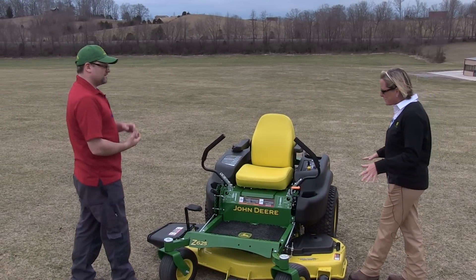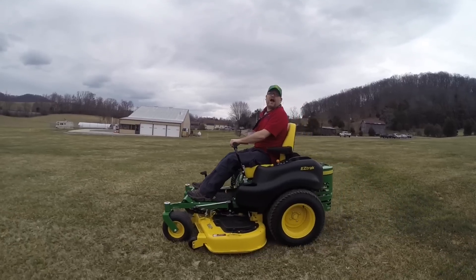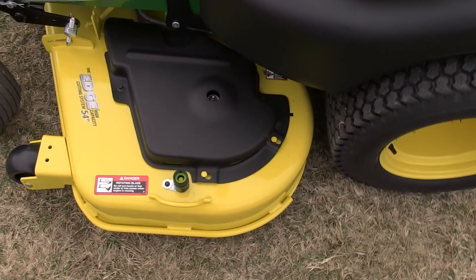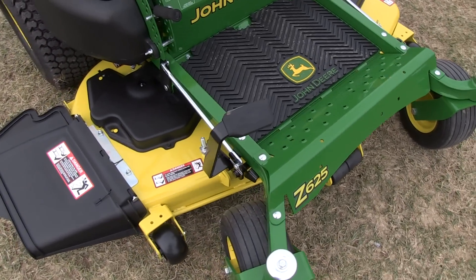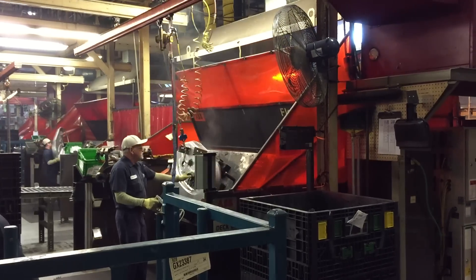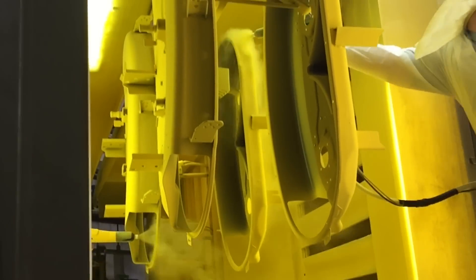One of my favorite things about this: it is one of the very fastest residential zero turns in the residential market. It goes 9 miles per hour with our exclusive high capacity deck. This is a 54 inch deck on the Z625 — we also have a 48 and a 60 inch. These high capacity decks are stamped out of 9 gauge steel, really deep chamber, and process tons and tons of grass. This is a rock star in the residential mowing world.